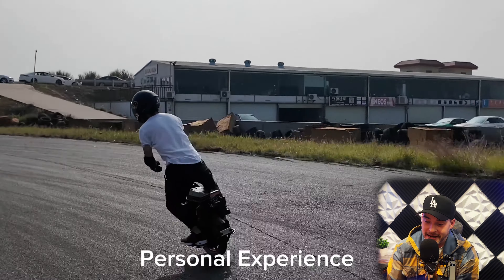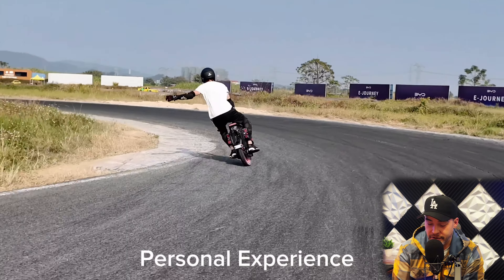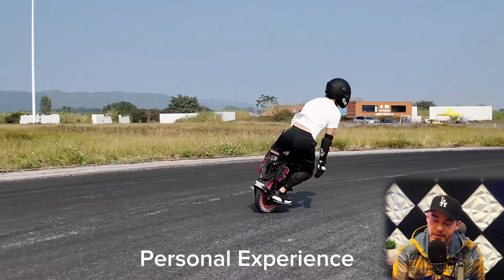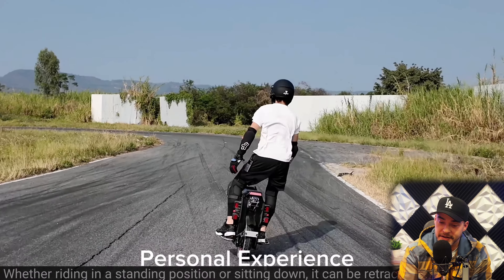I am a Begoat EX30 user. When cornering, I think the ET Max compares to the EX30 — the feeling of pedals falling is reduced, turning requires less effort, though it takes time to practice. It is easier for users with longer legs to ride. Needless to say about acceleration — 168 volts, 4,500-watt motor. This thing's powerful.